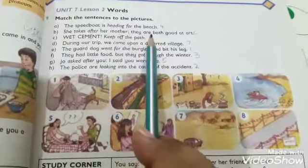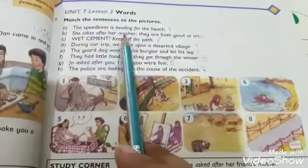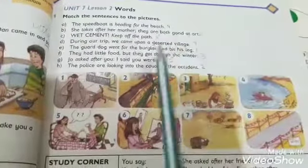A: 'The speedboat is heading for the beach' — the speedboat is on picture number four. B: 'She takes after her mother — they are both good at art' — picture number six. C: 'Wet cement — keep off the path' — 'yahan geela cement hai, isse door rahiye' — picture number eight.